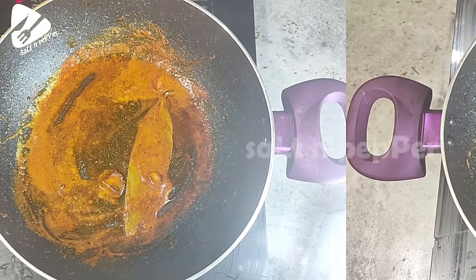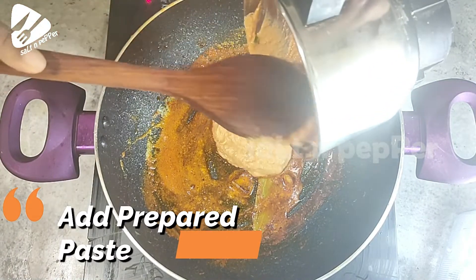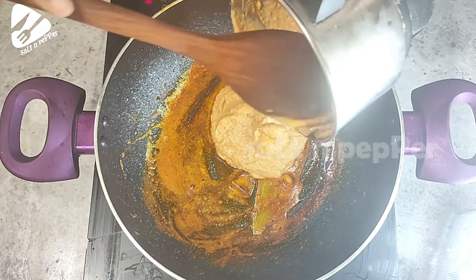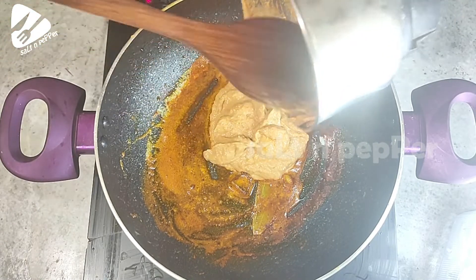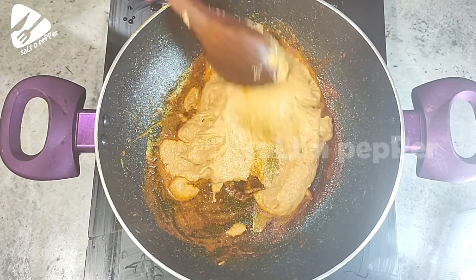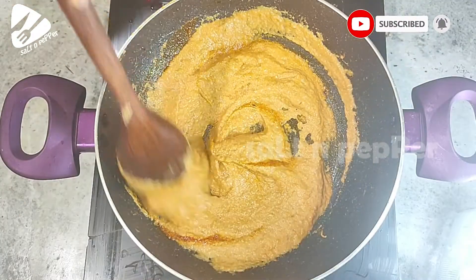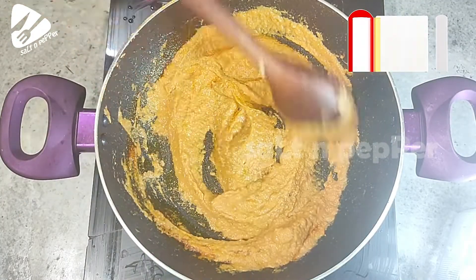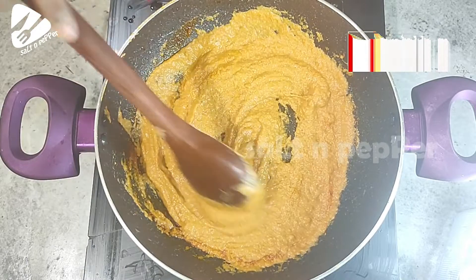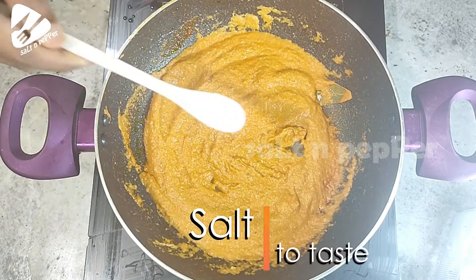We will add the paste and mix it in a very nice way.